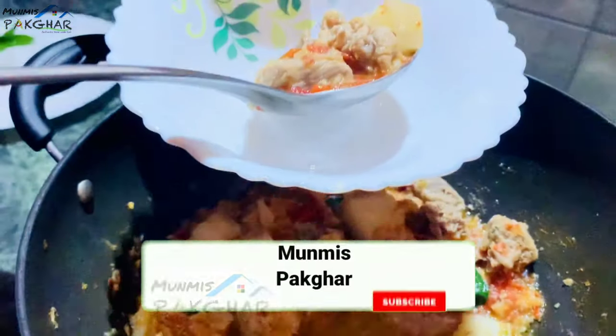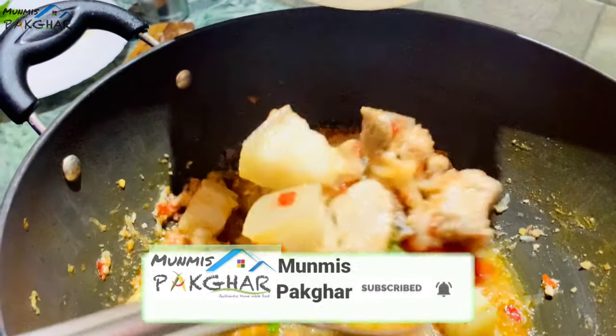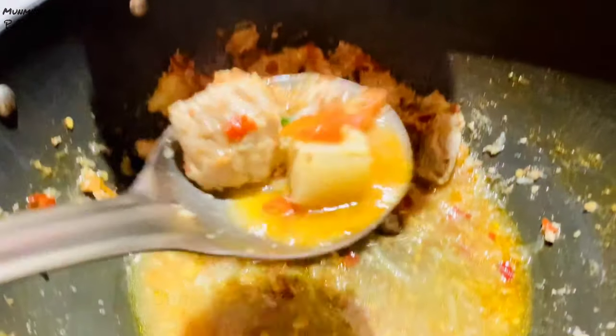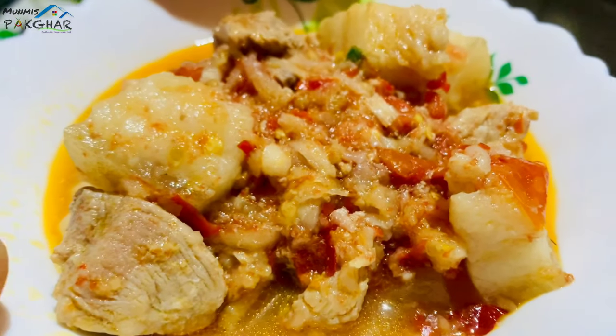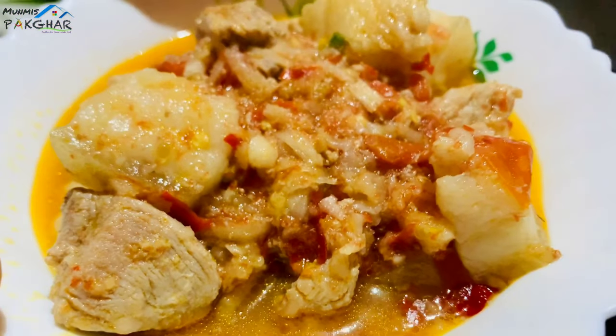Thank you for joining us. If you like to have a nice book, I don't want to have a nice book. Best book to have, but I enjoy it. Thank you. I will take a nice book now. I love you. Thank you so much for watching. I will see you in the next video.